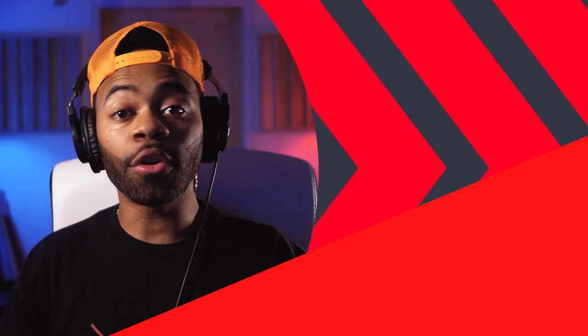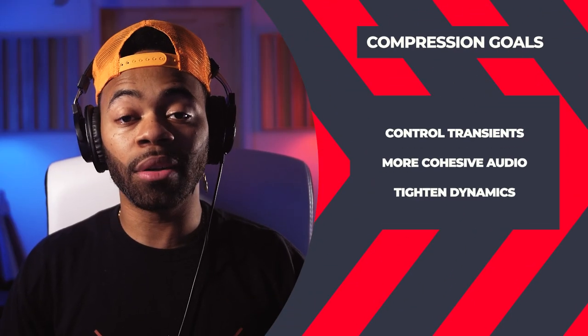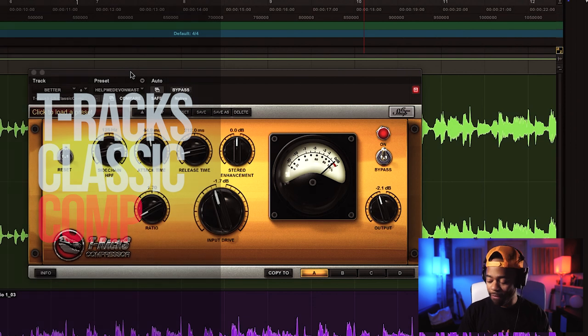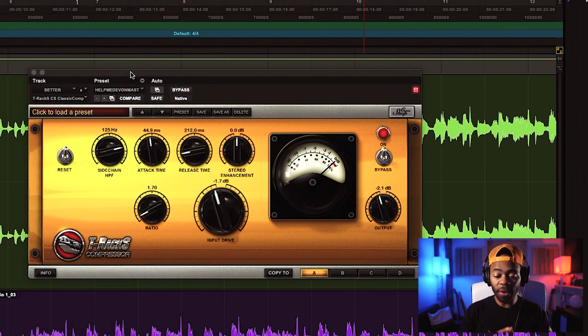I'm going to show you why you should be doing this when it comes to your masters — what's the purpose of it and how it can really help your mixes. Let me show you the mastering compressor I'm actually using. It's the T-Rex Classic Comp, one of my favorite mastering compressors. It has a really great way of mastering my records when it comes to compression, and I'm going to break down some of the settings as far as why I go about it this way.